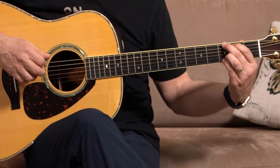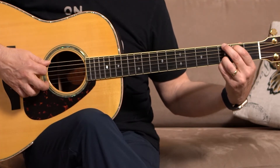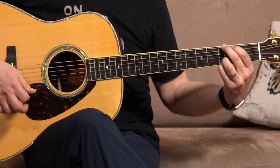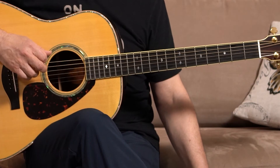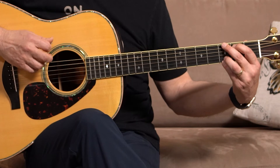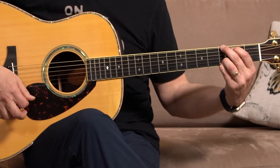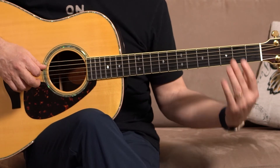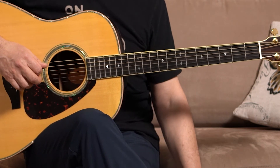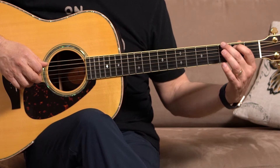One, two, three. Press down and release. Go — one, two, three. One, two, three. Press down and release. Go — one, two, three. One, two, three. Press down and release. Go — one, two, three.